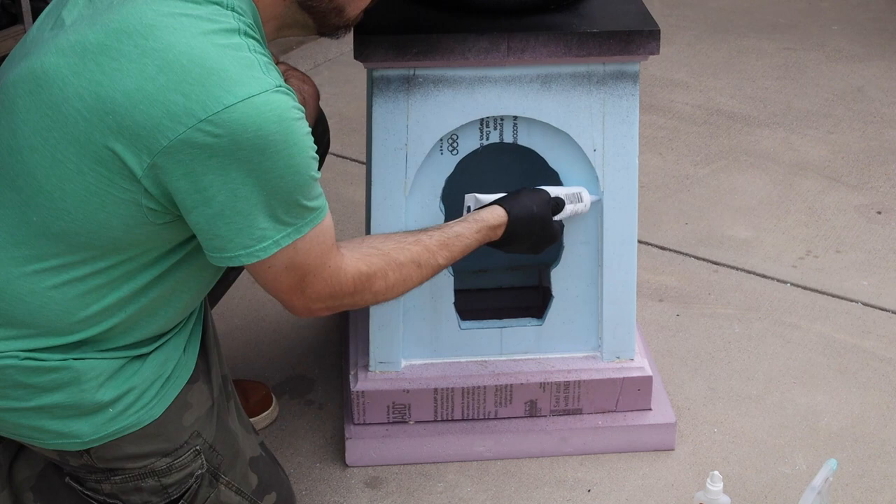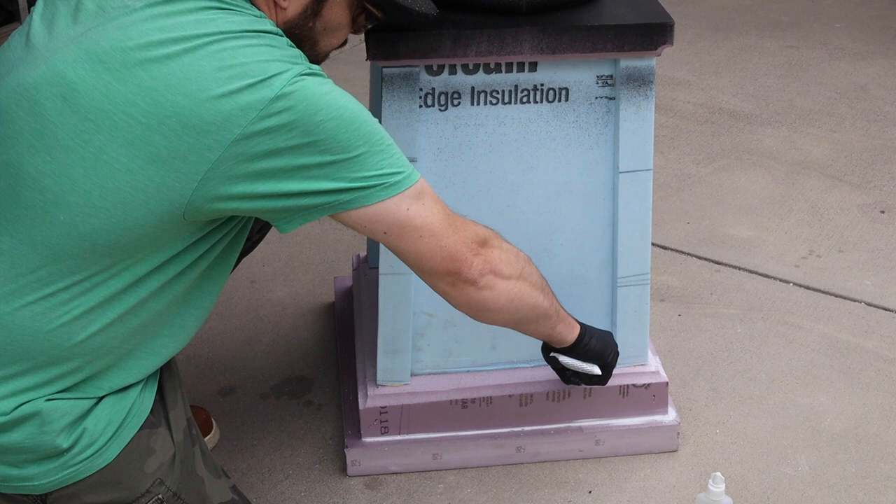While we wait, I'm going to use some caulking to seal all the gaps around the outside of the monument. This helps hide any seam lines or skewer marks in the foam.